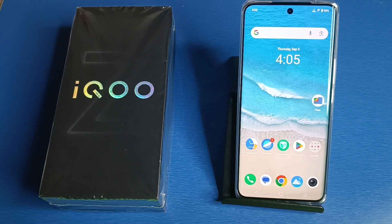Hello friends, welcome to our YouTube channel. In this video I'm going to tell you about how to take a three-finger screenshot in your iQOO smartphone. Before watching this video, if you have not subscribed to our YouTube channel, then please subscribe to it and like our video.